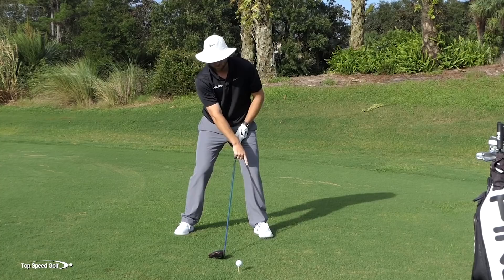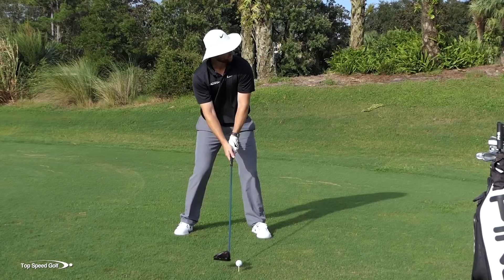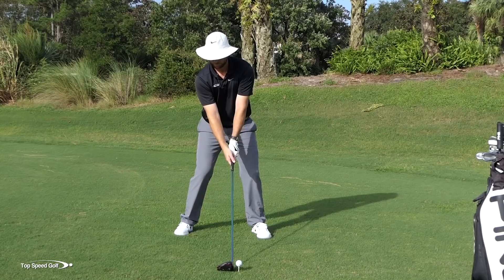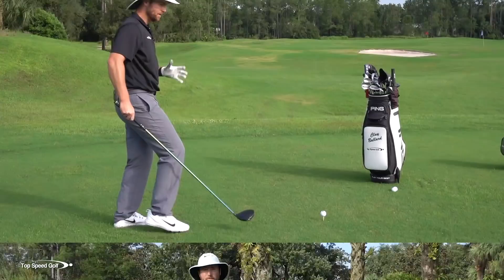You'll notice I even have a trigger - my left toe will start to come off the ground a little bit. I don't even realize I do that now, but it helps me press into that right side to start. So let's try another one here - feeling like I'm already starting on my right side, getting my weight left, then making my downswing. There we go. Nice rhythm back and through. Had no problem getting through that golf ball, hitting a pretty good shot.